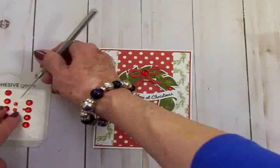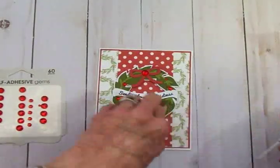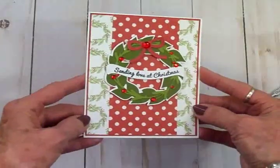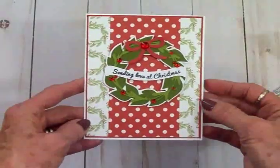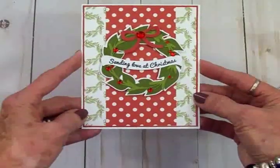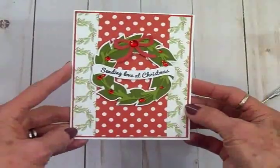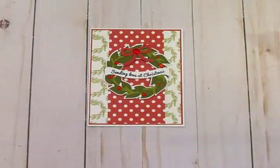And maybe one more right there. There is card number one in the 12 Days of Christmas card series for 2019. I hope you've enjoyed this, especially all my Cricut Expression fans — I know you love your cartridges and love to get out your Expression and put it to work. Here's a pretty one with lots of sparkle. Thanks so much for coming by today, I'll see you again soon with another card.